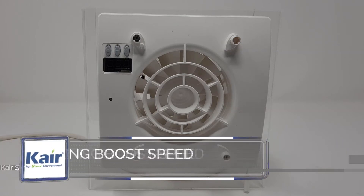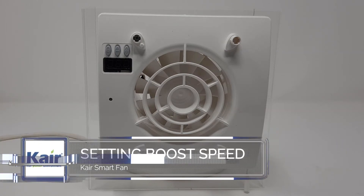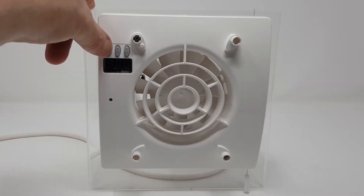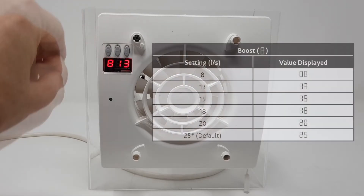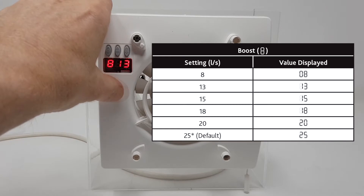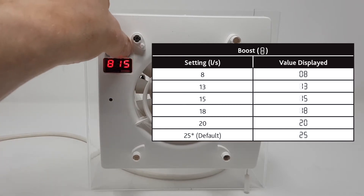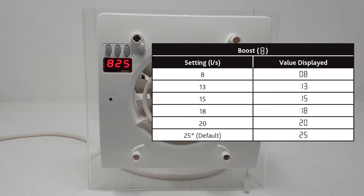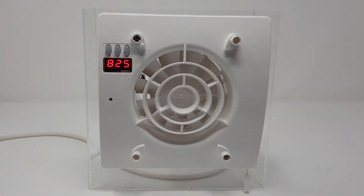Here we will set up the boost level speed. This can be found via the menu button and should indicate a capital B, starting from 13 litres and adjustable all the way up to 25 litres. This represents the speed of your light activation, or your pull call speed.